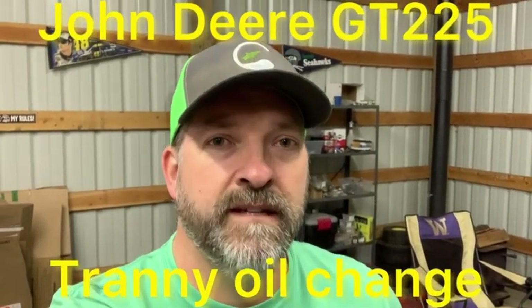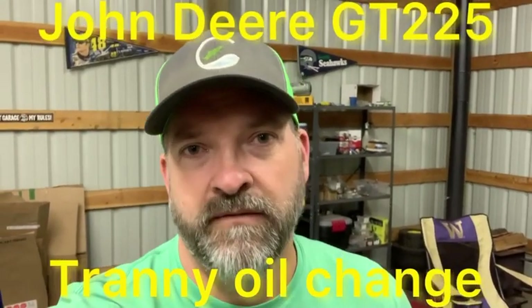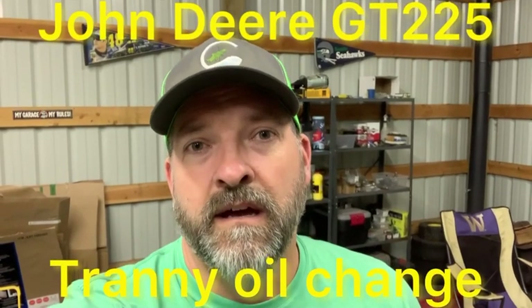I'm working on a John Deere GT225 transmission oil change. I looked around at a lot of videos and wasn't finding anything, so it's the K71B transmission and it's very simple — there's not a lot to it, but I figured I'd show you guys what to do.